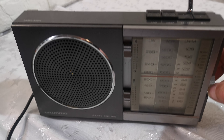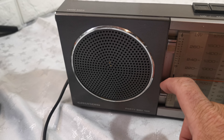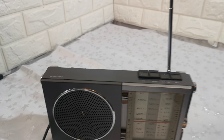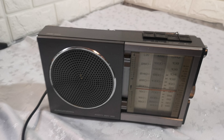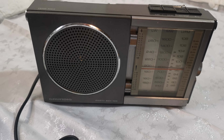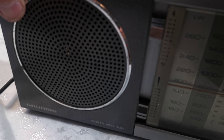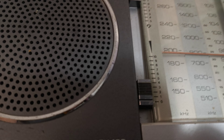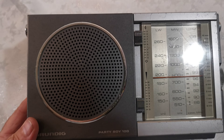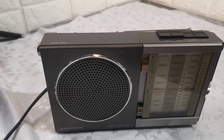So it's quite loud. I won't play anymore because I'll get a copyright strike, but it's all working. As for reception, I'm in a corner of the house so normally reception is not very good, but not much I can say about that.